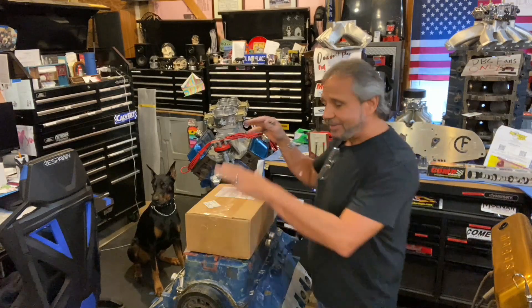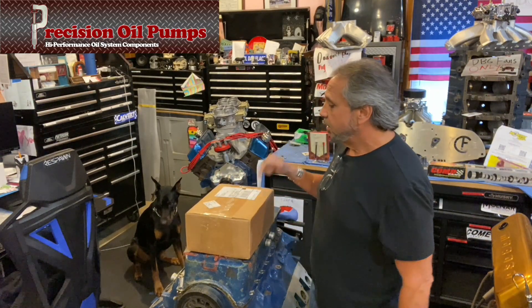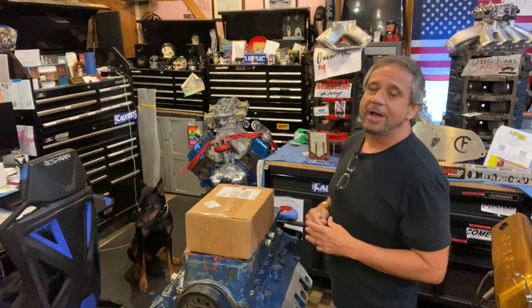This is just a quick episode to give an update of where I'm at. I just got this box from Precision Oil Pumps in California — Doug Griffo. I ordered three of the high volume oil pumps, that's what I run.